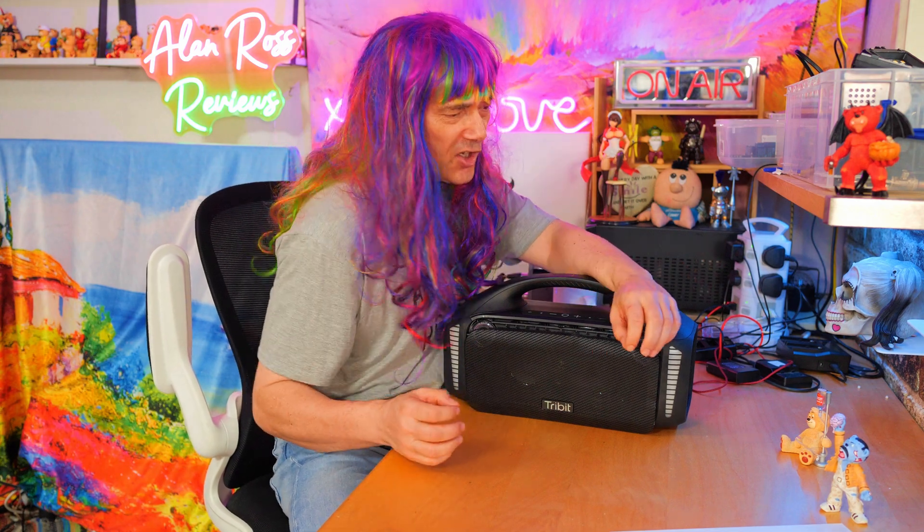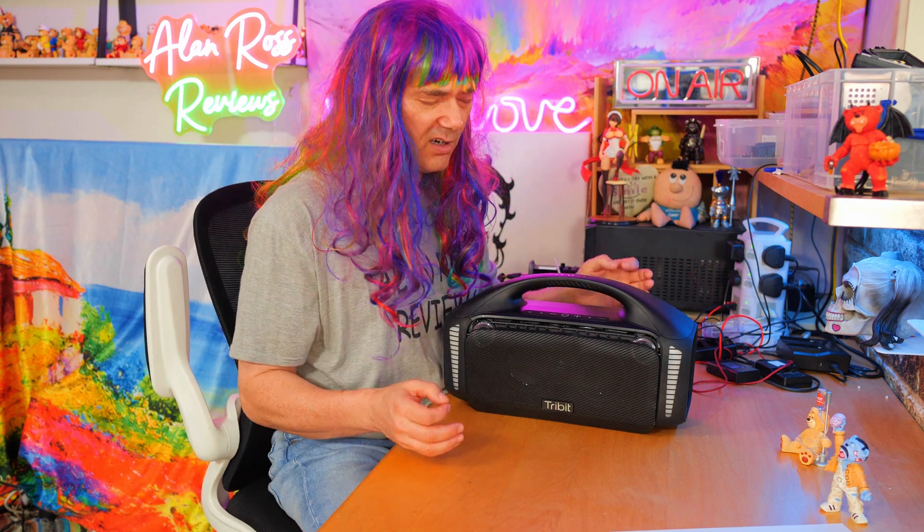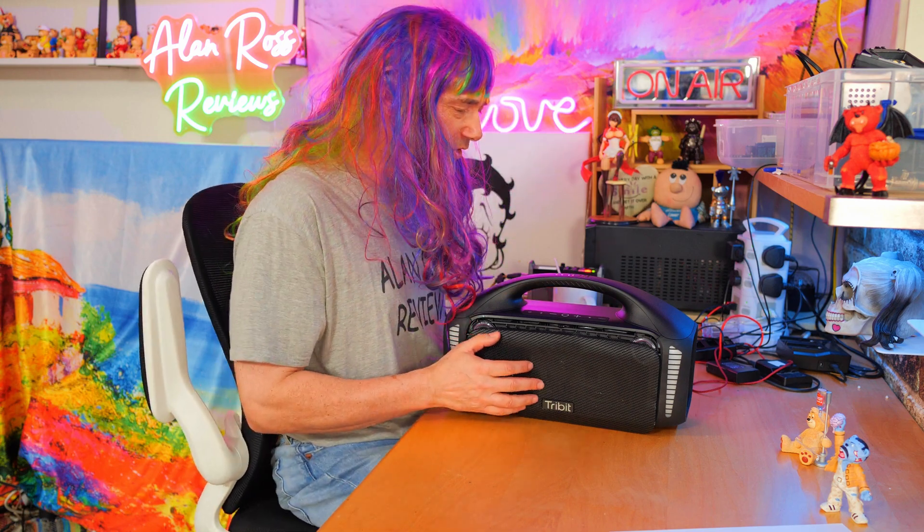I'm a bobby girl in a bobby world, alive in plastic - it feels fantastic. Things in plastic can be fantastic. How do I know? Well, I got myself a tribute song, Monk's Blast.